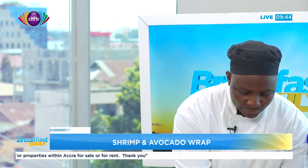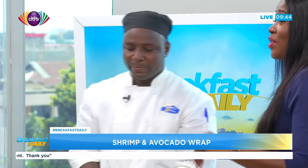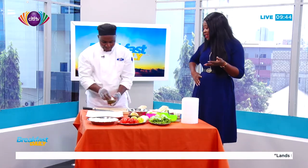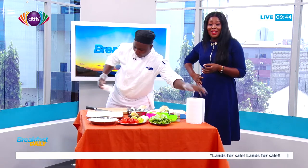Even without tasting, I can tell that it's very nutritious and it will be very tasty. Abraham, thank you very much. The next thing we are going to be doing is tasting, but you can tell it will be something that tastes really, really good. This is Breakfast Daily — we'll be right back.